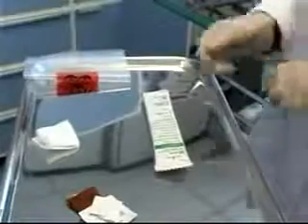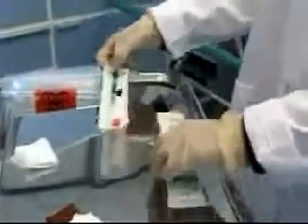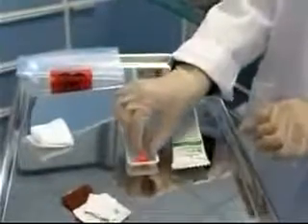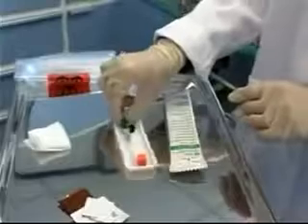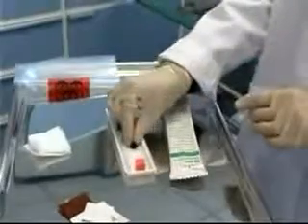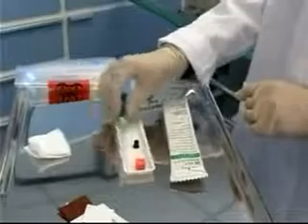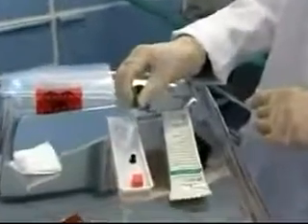While I'm waiting for the skin prep to dry, I can open my blood gas kit. The kit is made up of three different pieces: first, an orange air ball which I'll use to expel any excess air from the syringe; a black cap to go over the syringe for transport to the lab; and a three cc heparinized syringe with a needle attached.